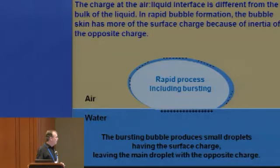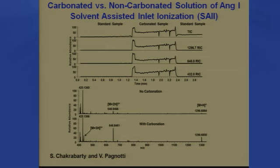We did some experiments to try to show this. We carbonated the solution put into SAI, and the standard non-carbonated solution gave a certain ion current. When we dipped the fused silica tube into the carbonated solvent, the ion current went up — this is the total ion current, and the singly, doubly, and triply charged ions of angiotensin I all go up in the carbonated solution. It actually improves ionization in electrospray too, but not as much. We could get improvements as much as 100-fold with this.